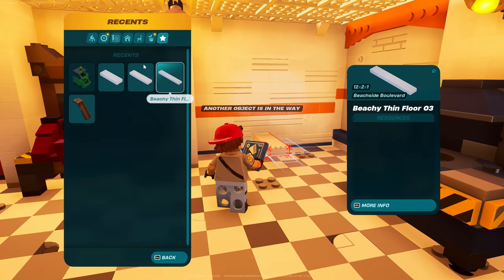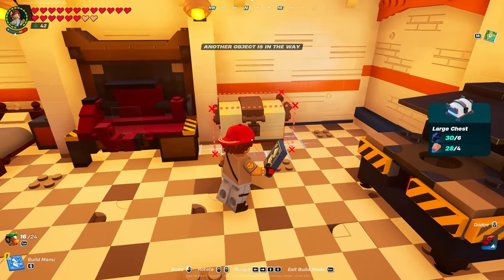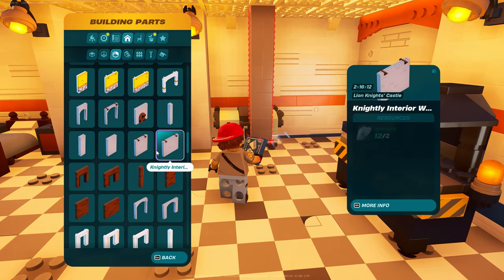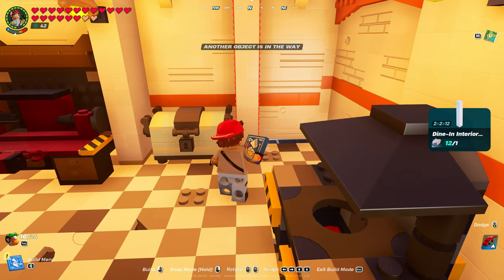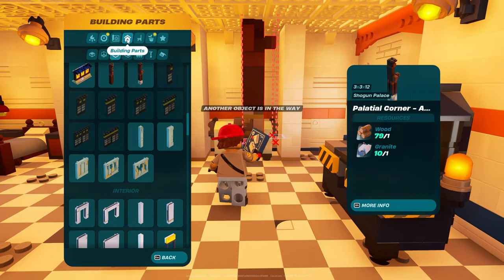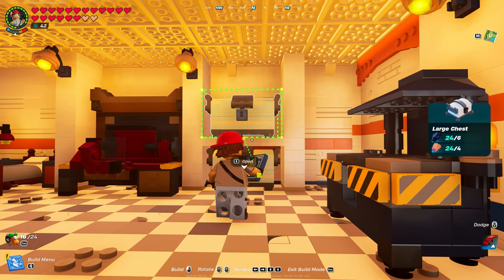I don't have the material on me right now, so we're just going to use these for now. I want to make it with the better ones, not the basic ones. I thought Durr Burger had an interior wall — there is a dine-in. I had fun today. I love building, especially when it comes to survival.